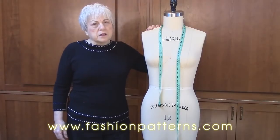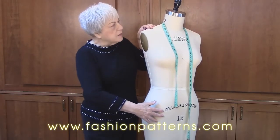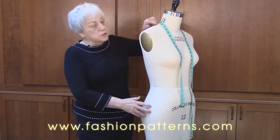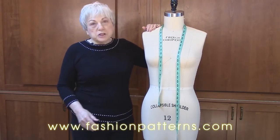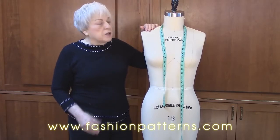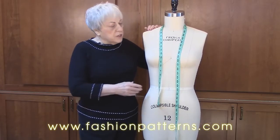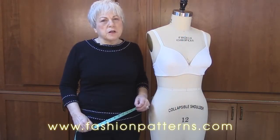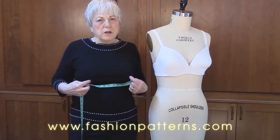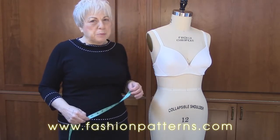Hello, I'm Connie Crawford. Today we're going to show you how to take a dress form that is a size 12, which is a little bit smaller than me. We're going to measure it and make it fit your size — we're going to do it to my size so you'll see how the process works. The first thing we're going to do is address the bust point so that we have everything correctly set, including the cup size.